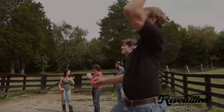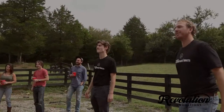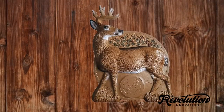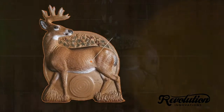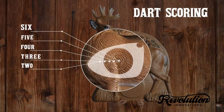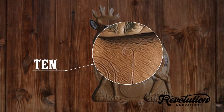With any arrow dart game, you can choose between two methods of calculating your score: darts or archery. With the dart method, any hit outside the scoring ring is worth one point. As you move in towards the center, it goes up to two, three, four, five, and six in the center. The circle on the outside of the scoring rings is worth ten points.